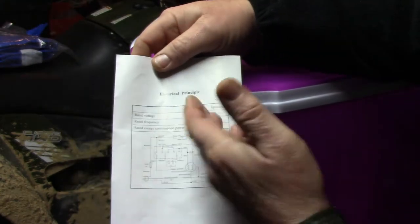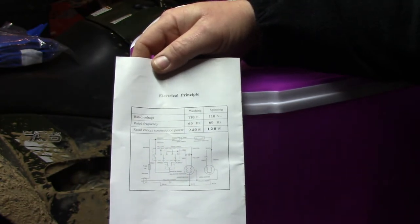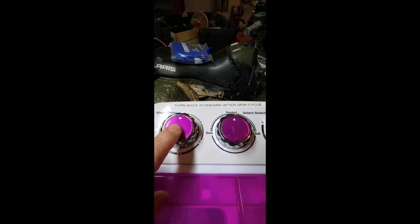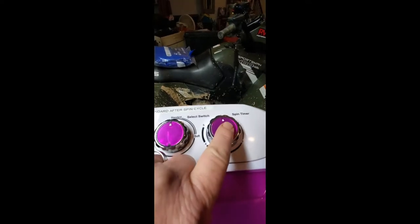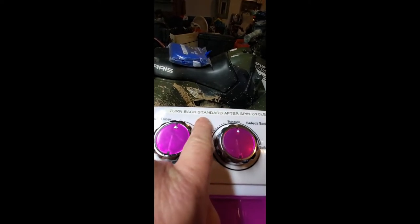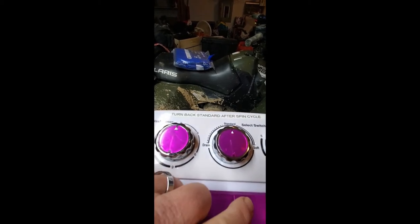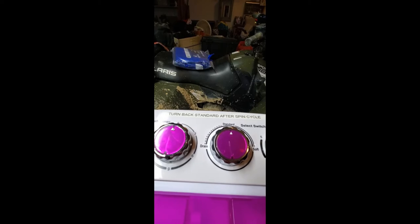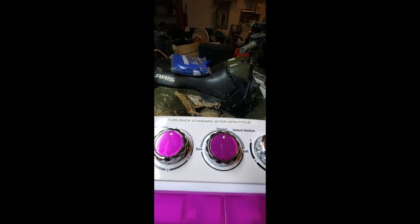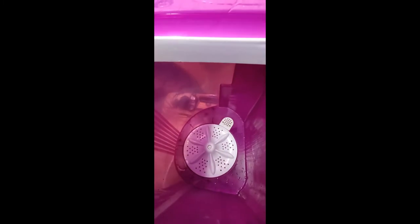Behind here is your electrical diagram, basically describing the power. This is a review of what it looks like on the outside. You'll notice I put white paint up here so you can see the arrows more easily. I also put a sticker up here that says 'turn back to standard after spin cycle,' because if you start draining and then switch from spin, you might forget to put it back to standard — and next thing you know, all the water you're putting in is going to dump out. This is the inside — this is your agitator.